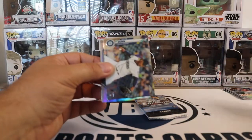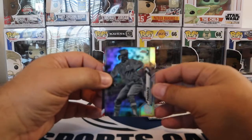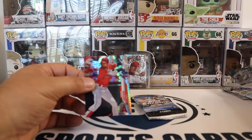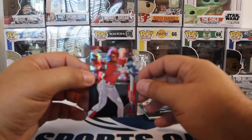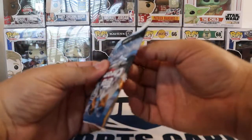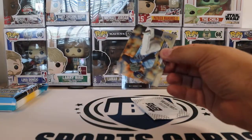Shohei Ohtani. Justin Dunn rookie. And we got a negative — so that's a cool one. And that's going to be Chris Paddock. I think these are 1 in 87 packs or something like that. And then a prism of Shohei Ohtani. So that was a really good pack, actually. And then last pack — I'm not even going to open the update pack. We already know what's in there, not really worth the time to show you the exact cards we'll be getting out of that pack.